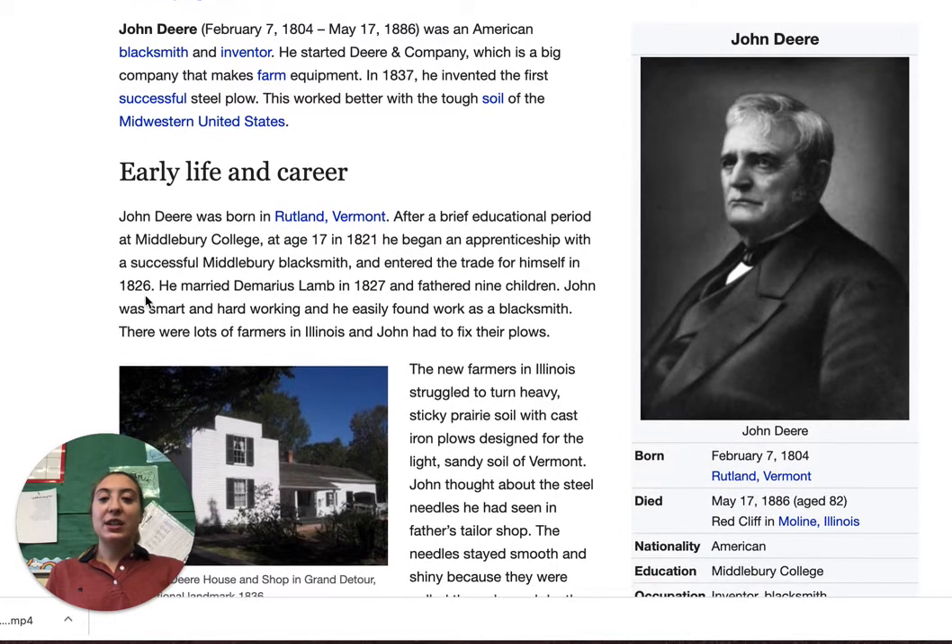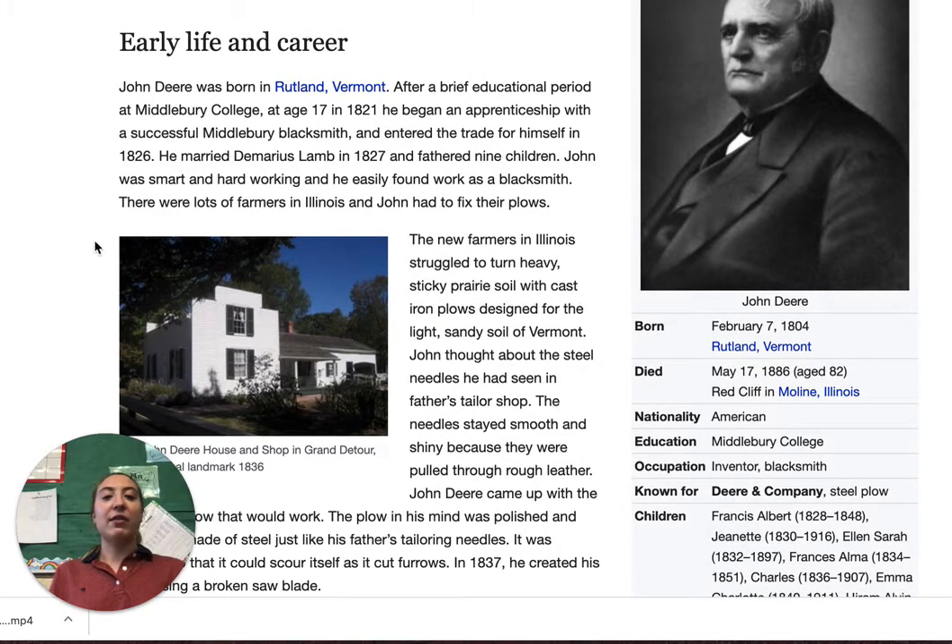John Deere was born in Rutland, Vermont. After a brief educational period at Middlebury College at age 17, in 1821 he began an apprenticeship with a successful Middlebury blacksmith.